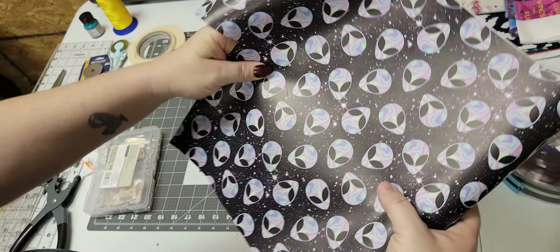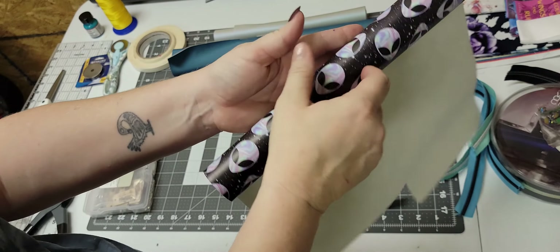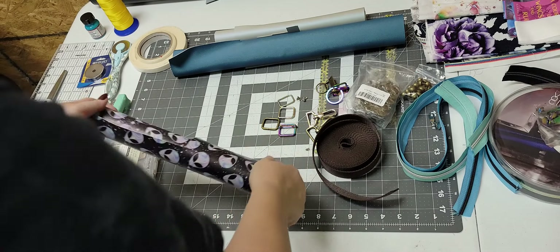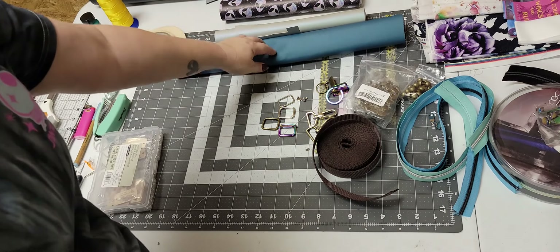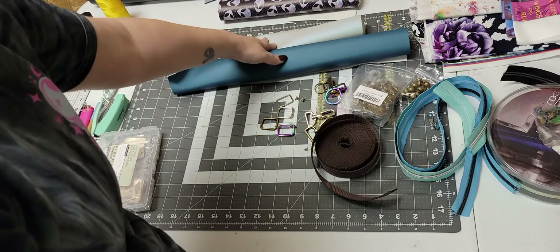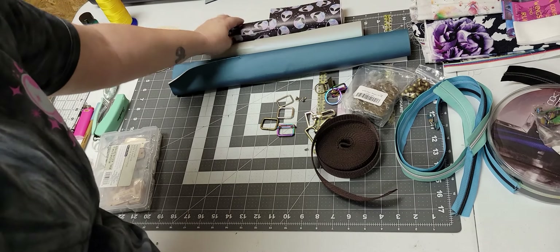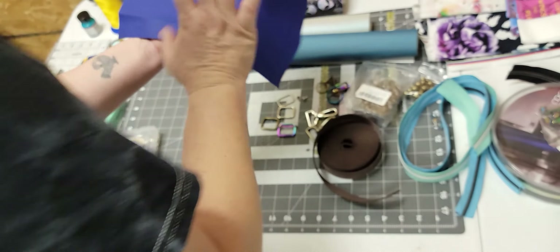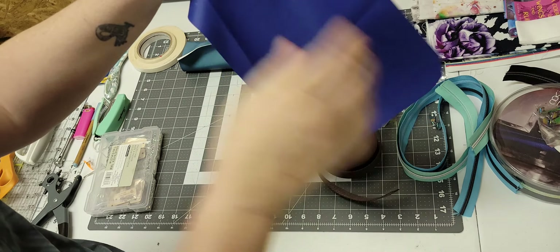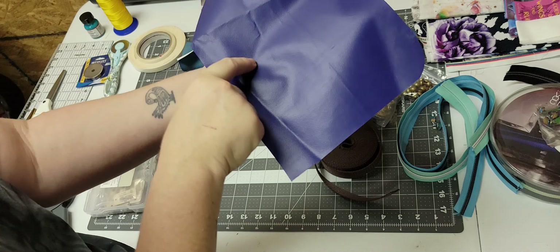The other place I get faux leather when I want something unique that I can't find anywhere else is My Punk Broidery — that's where I got this shimmer material. I also shop around for specialty printed faux leather. A lot of Facebook groups that sell fabric also sell specialty faux leather. So for plain colors I go to Bowdeo, for something unique I go to My Punk Broidery, and for anything printed I just shop around.